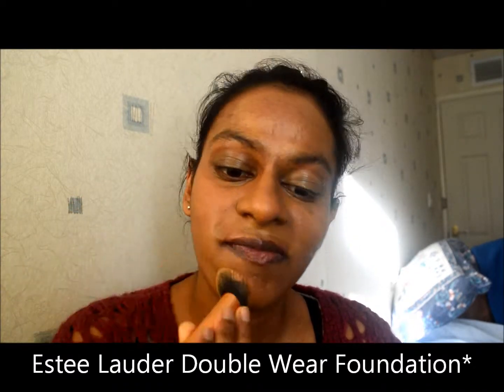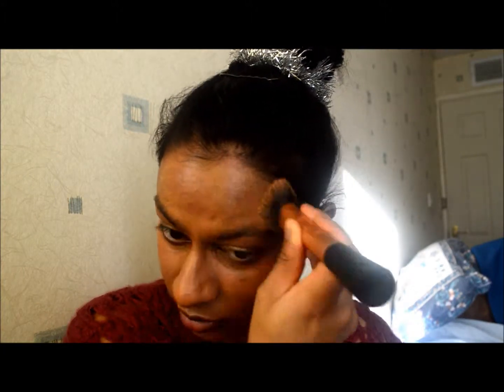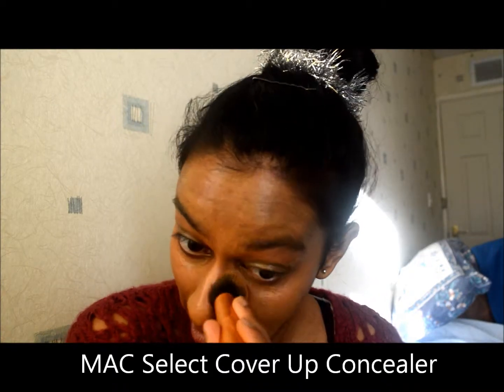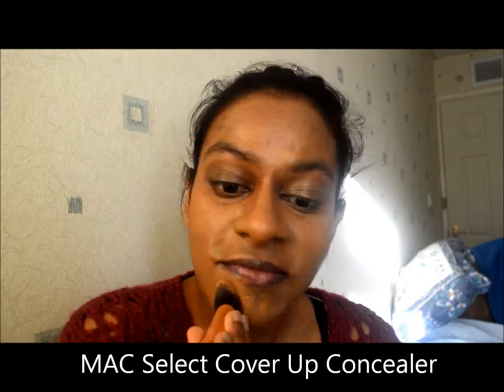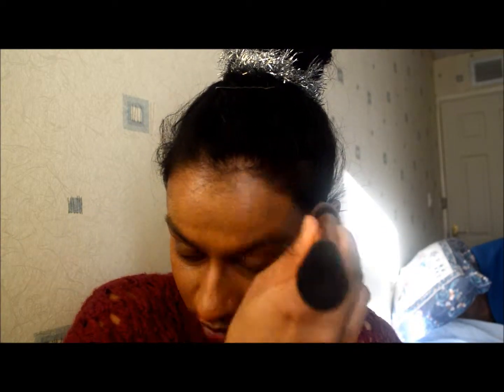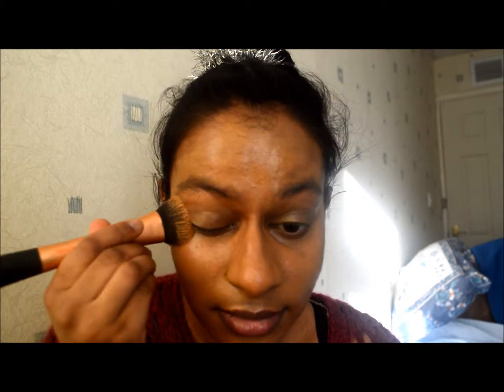It is a full coverage foundation and I don't even need to use any concealer on top, even though I am using the select cover-up concealer mixed in. It's a darker shade just to make it even for my skin color. I use the Real Techniques expert face brush to put it all over my face — I love that it's a nicely densely packed foundation brush.